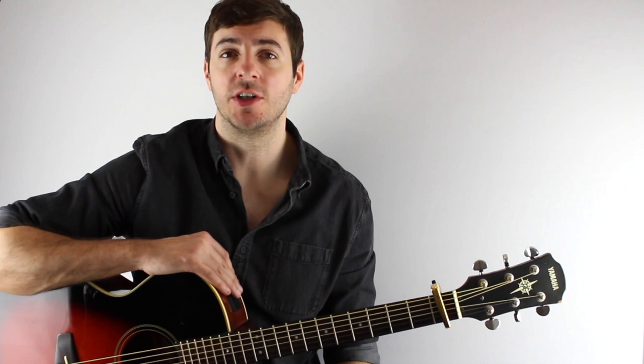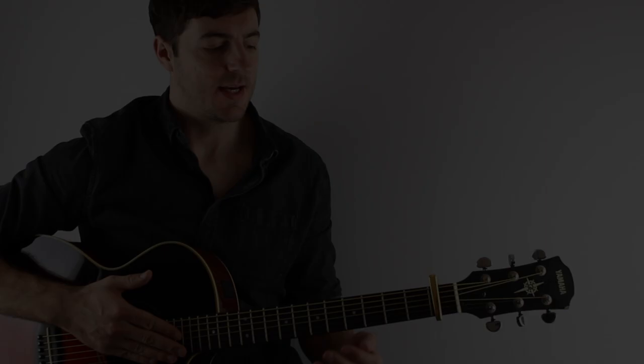For this one we're in standard tuning and we have a capo on the first fret. Get that sorted and you're good to go.